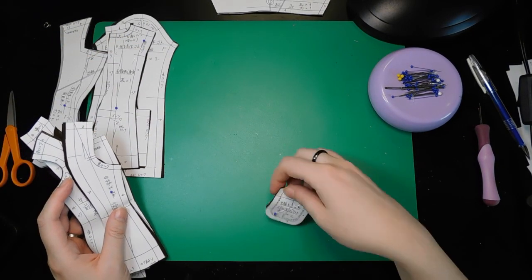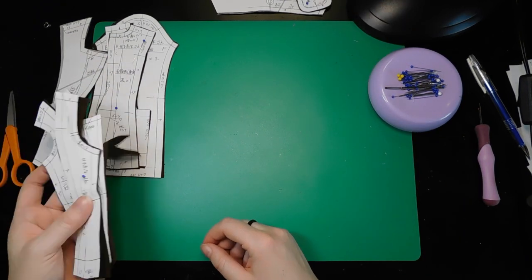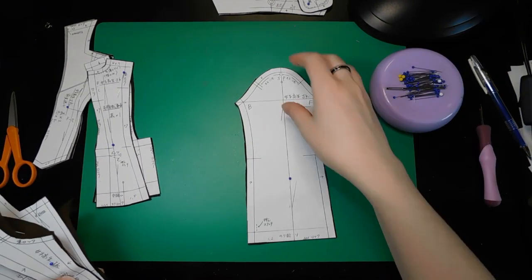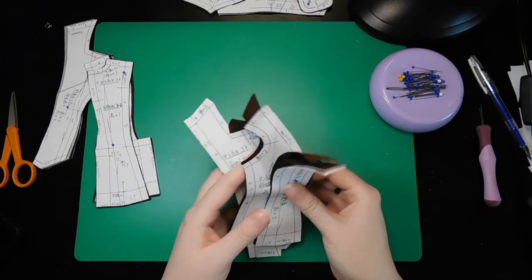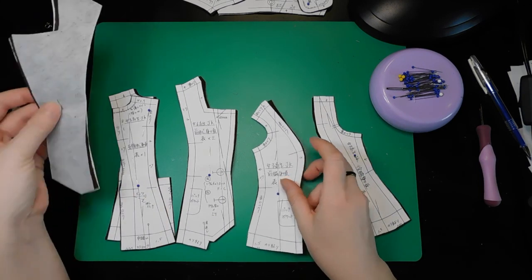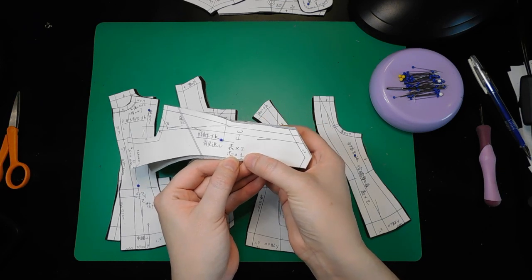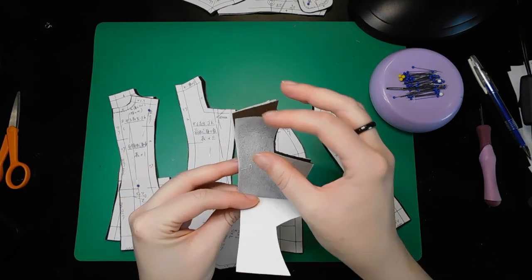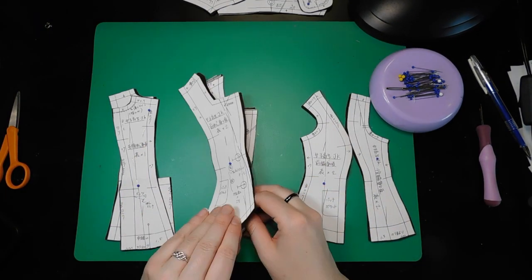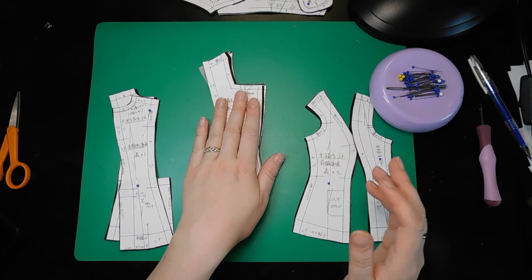We've got a couple of little pocket pieces which get topstitched on, so those get cut out first and set aside. Then we've got the sleeves, which are straightforward. And then we've got all the little mid pieces, which are less straightforward. The facing can be easily identified because it's got 'x2 x2' on it — that's because it's interfaced. We've got interfaced facing pieces, and then the center front pieces look really similar but not quite exactly the same as the facing pieces.